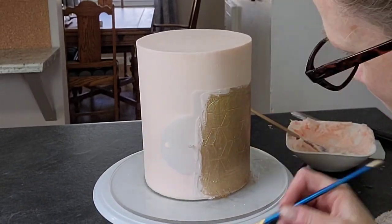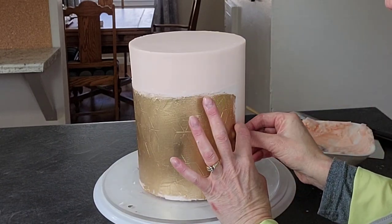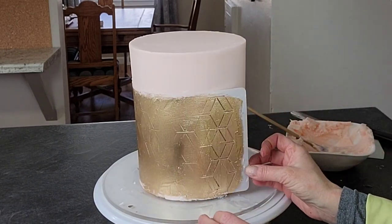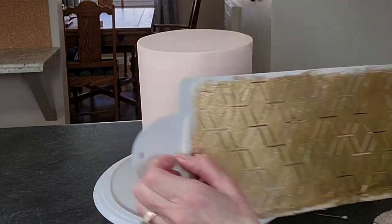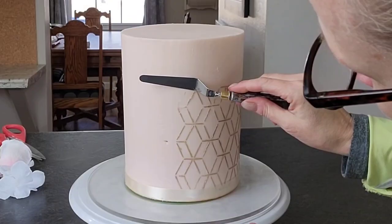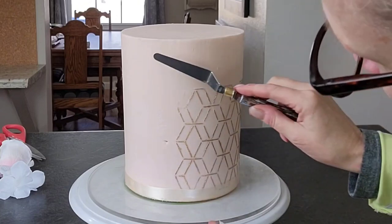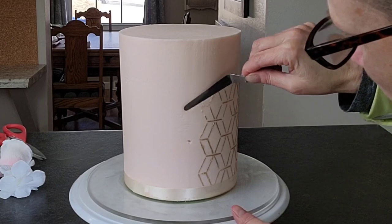Once you've painted, don't let it set — go ahead and remove your stencil right away. There's no reason to let it sit; that just makes things harder. Remove your stencil very carefully. You'll see there are patches that are missing, but I went in and painted those, and I'll show you that after I show you how I removed my mistake.